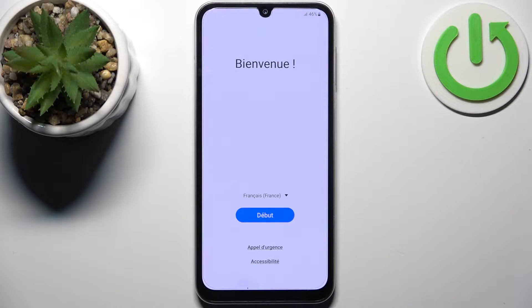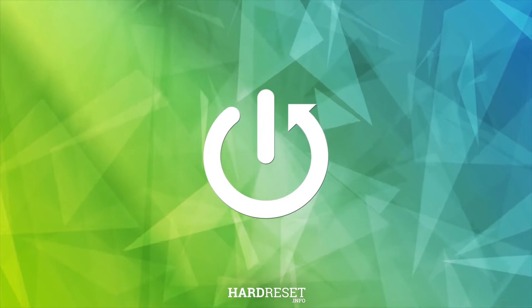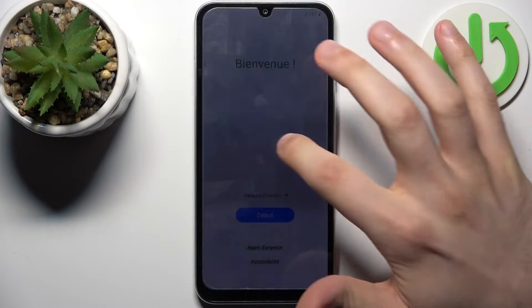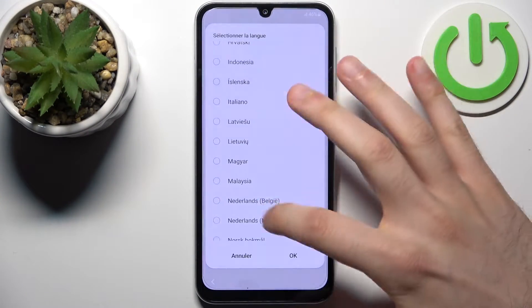Here I have the Samsung Galaxy F34, and today I'm going to show you how to set this device up. First, select your preferred language — I'll select English.